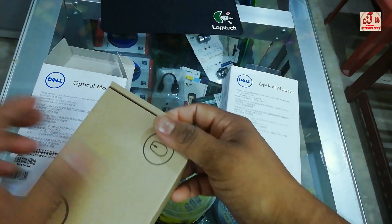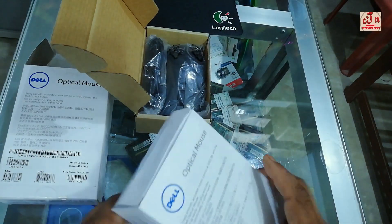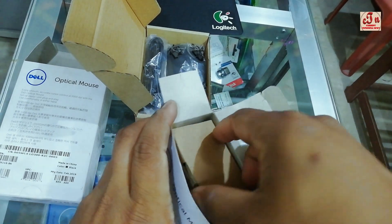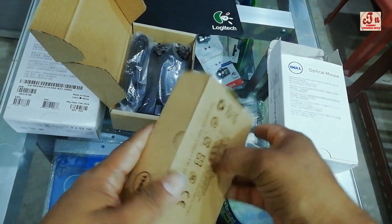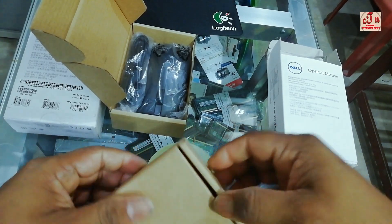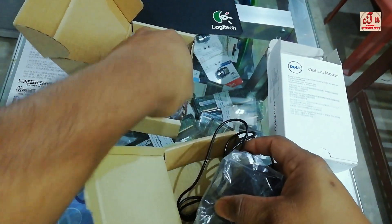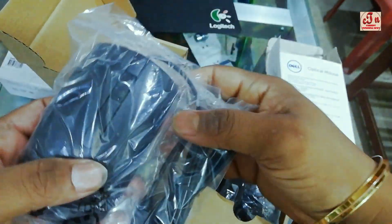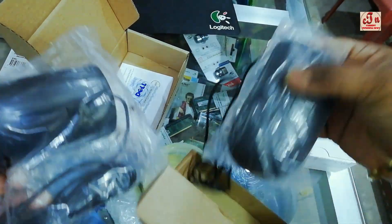Now I'm trying to open the real one and I have to break the seal. Okay, now this is the real one opened. For the fake one, you can see there is no seal at all, while the original one has a beautiful seal on the back — the original one is totally sealed.